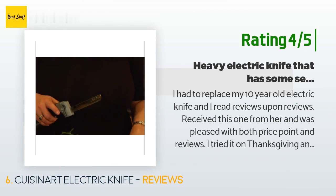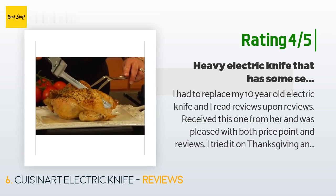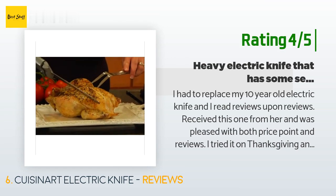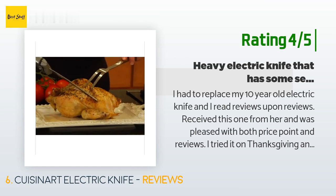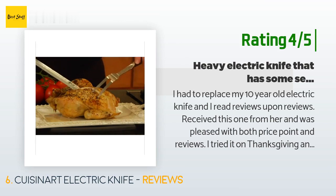Another happy customer said: 'I received this one and was pleased with both the price point and reviews. I tried it on Thanksgiving and was so impressed with how well it carved my turkey. The power of this knife is unbelievable and it is a heavy, solid knife. The stand is a little useless because it cannot stand alone — it must lean on a wall — but it is a nice way to keep things organized. I would have preferred a plastic case.'